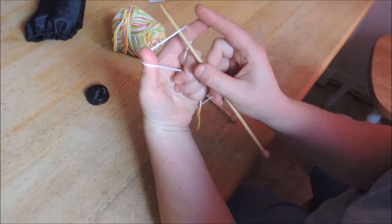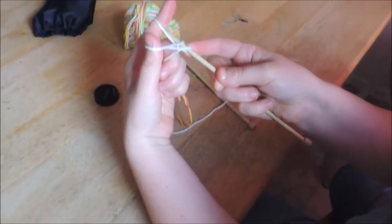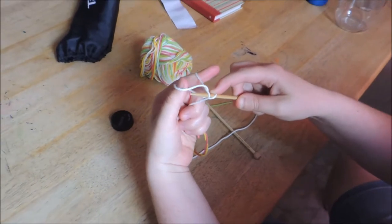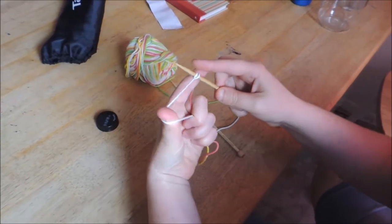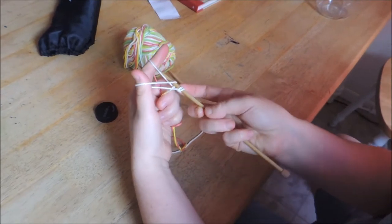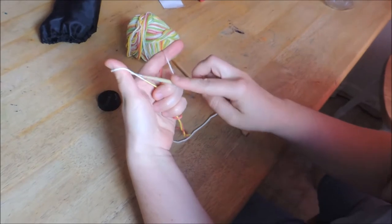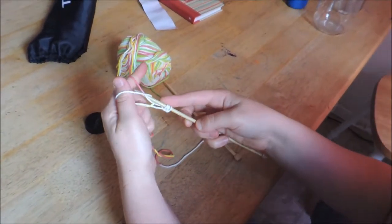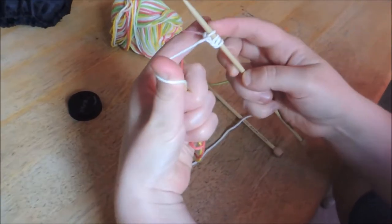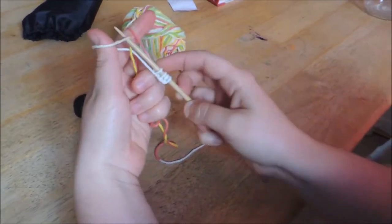To begin, you're going to cast on. We're going to cast on four. This is just the best way that I learned how to do it — I really can't describe it other than just watch the video. And remember, you're going to want to cast on four. I'm going to show it a couple more times so you can understand what I'm doing.